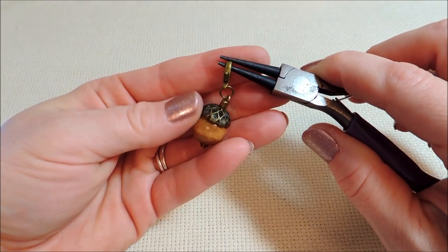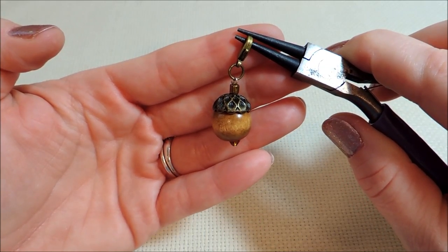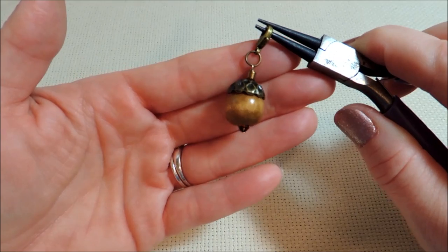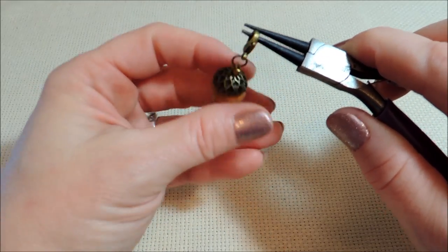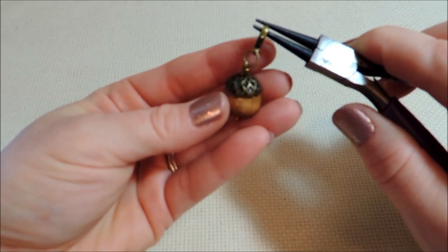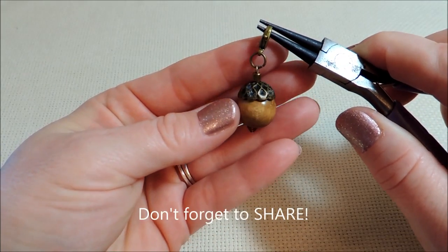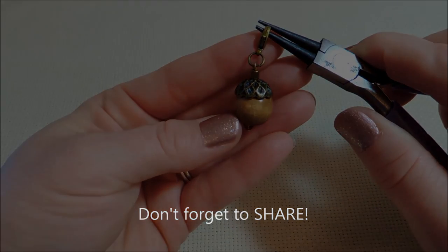And there's your finished acorn bead charm. These are really good for not only Thanksgiving but the entire fall season. I think I'll be putting mine on a necklace. Let me know what you think. Don't forget to subscribe to my YouTube channel, give me a like over on Facebook, and follow me on Pinterest. Thanks for watching — I'll see you next time.